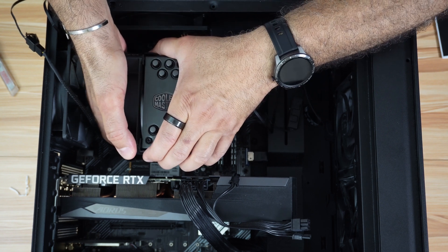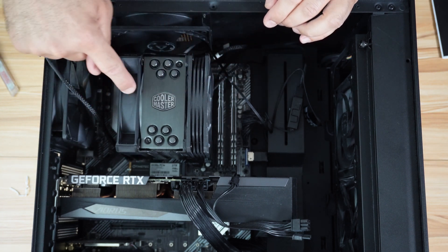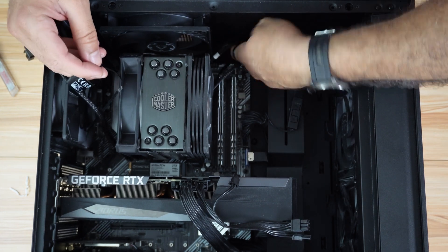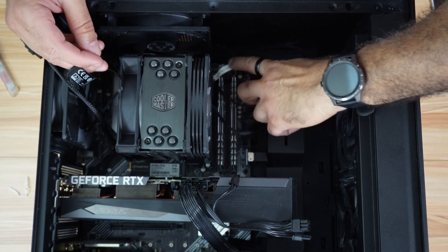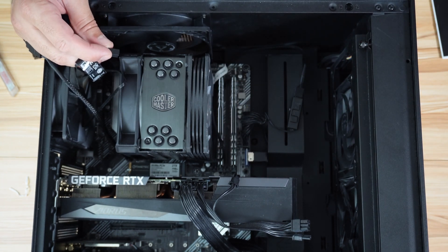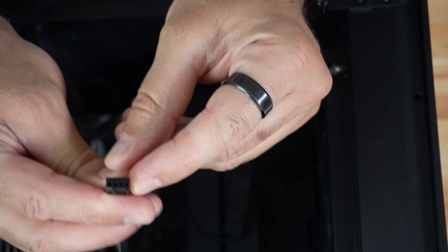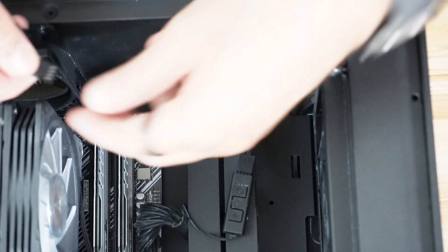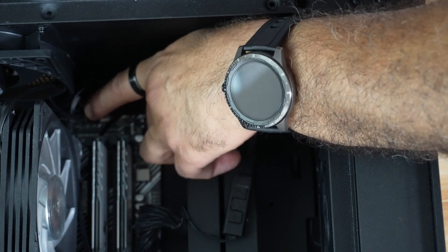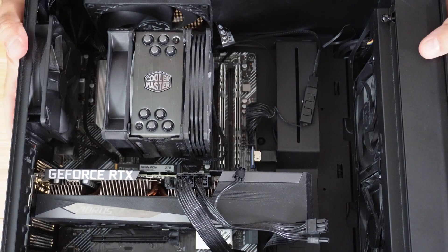Here's the fan installed. As I mentioned, I'm leaving it a bit higher so it is roughly at the same height as the other fan. Now you need to connect the fan to the fan header on your motherboard. On my Asus motherboard the header is here — the connector has a key so make sure to put it in the right direction. Push it in, then tidy up the cables.